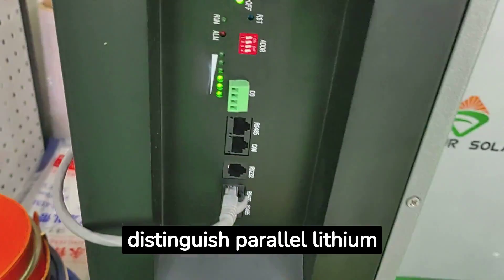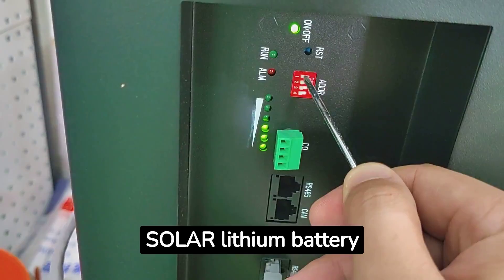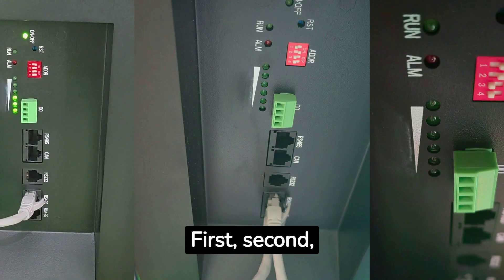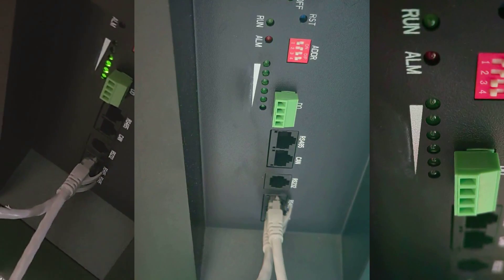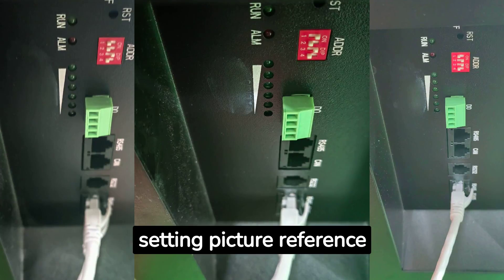We use different addresses to distinguish the parallel lithium batteries. The address can be set according to page 13 of the Bonjour Solar lithium battery manual. The first, second, and third battery address settings are shown in the picture reference, followed by the fourth, fifth, and sixth battery address settings as shown in the picture reference.